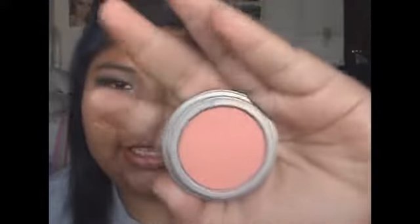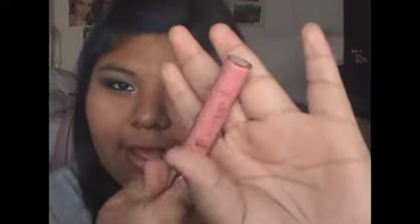For the cheeks, I'm going to apply this pale pink blush. And for the lips, we're going to use a pale pink lip gloss. So that's it for the look. I hope you enjoyed. Don't forget to comment, rate, subscribe, and I'll talk to you guys later.